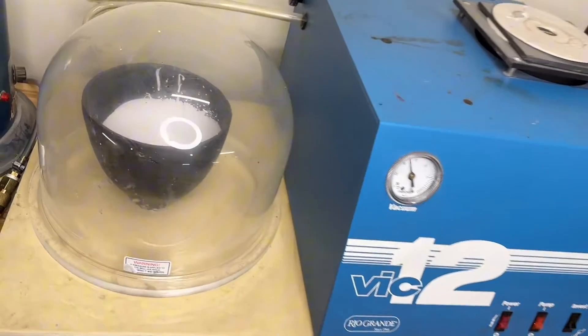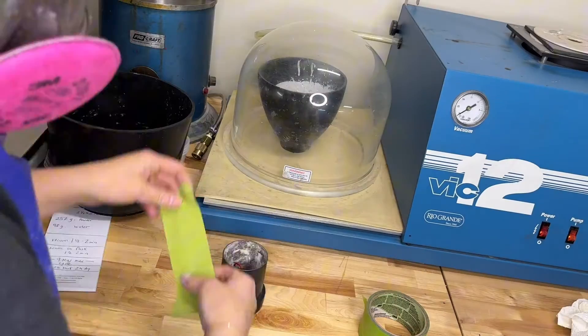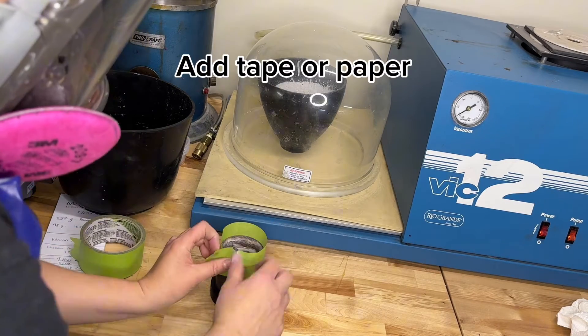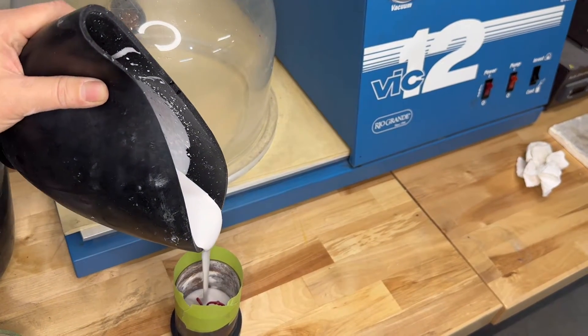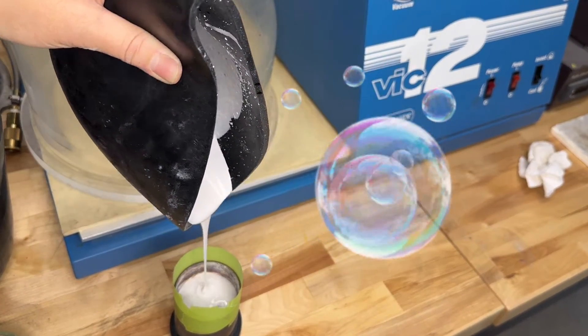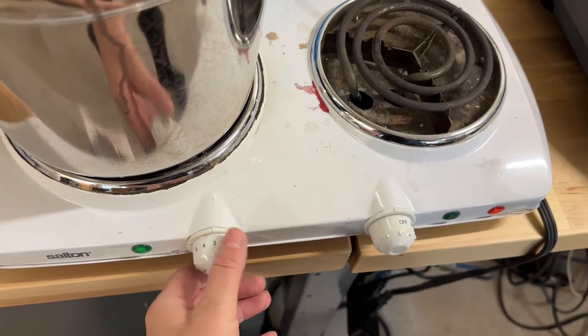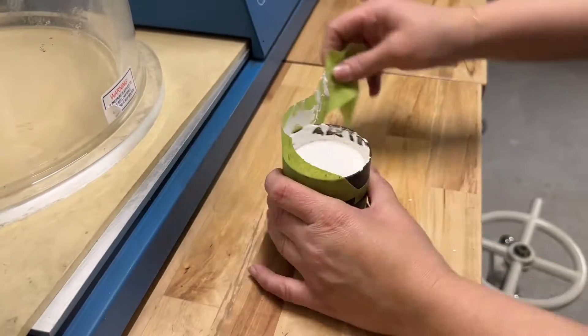You then move on to the vacuum chamber. You need to leave it there for about 2 minutes. While it vacuums, I add some tape to my flask in case it overflows. You fill the flask and need to extract more air bubbles — let's do another round of vacuuming for about 1 to 2 minutes. When you're done, you need to leave your flask unbothered for 2 hours.